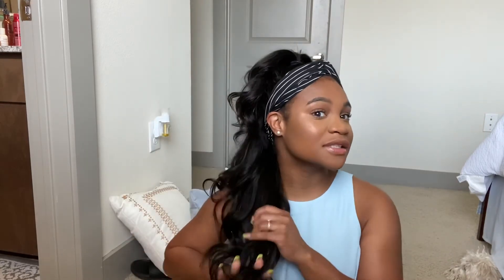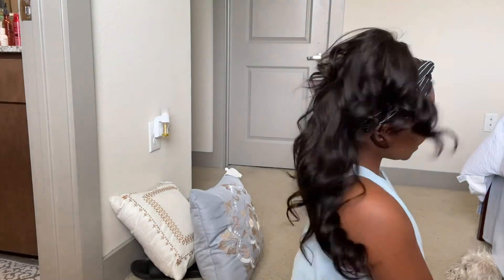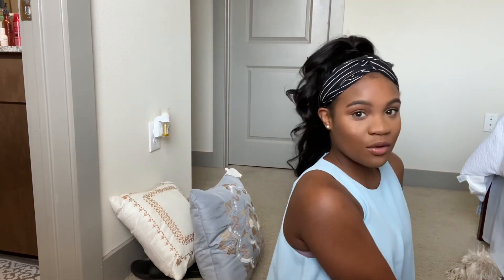This headband wig is honestly lit — it's the wave. It looks so natural and it's easy, especially for me as a working woman. I need something I can just get up and go with. If these curls are going to stay the way they're staying, then yes. It's 18 inches and I'm 4'11", so you can see where everything falls. I'll probably straighten it at some point just to see what that's like.